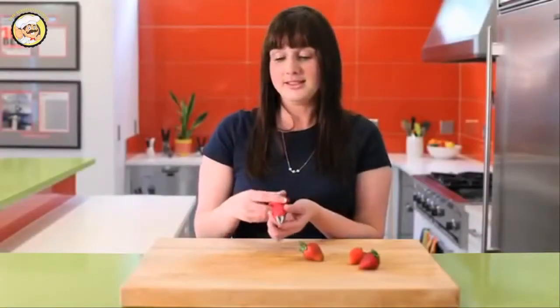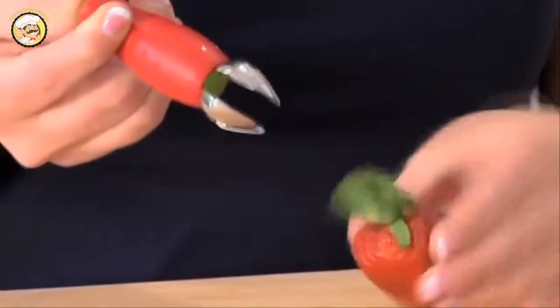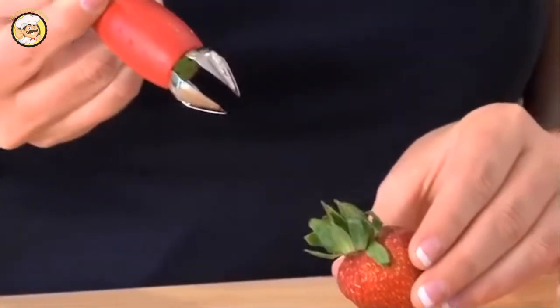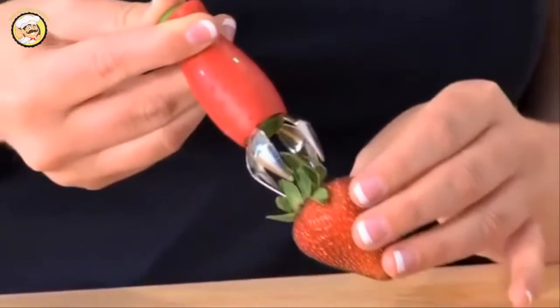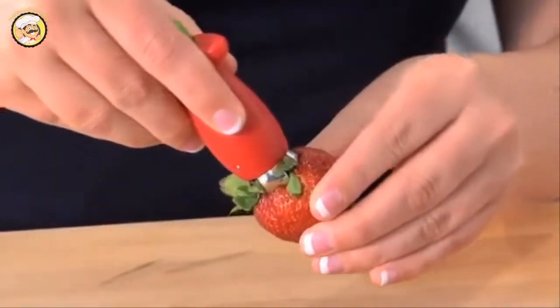To use a stem gem strawberry huller, just simply depress the green button. Out comes the claw. And depending on the size of your strawberry, that's how much you will push out or kind of keep it in. In this case, it's a little bit larger, so we'll push it a little bit more. Put it around the stem. Let it naturally depress.